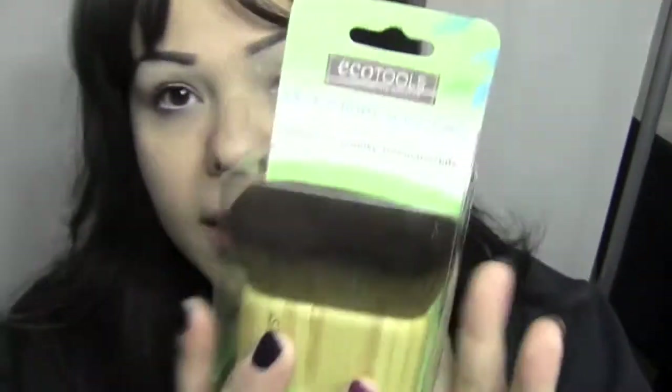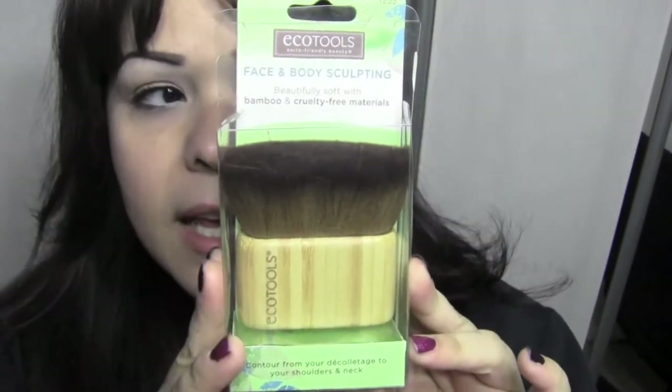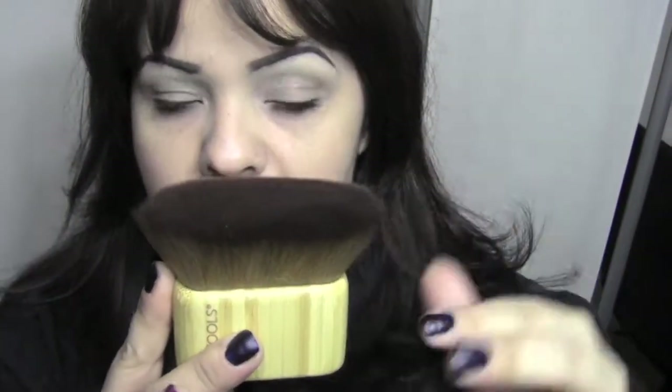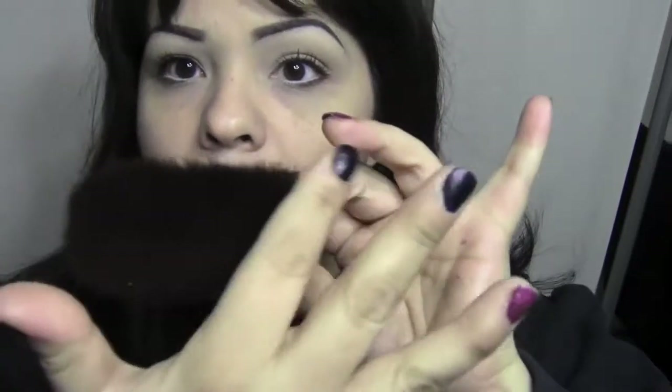The next thing I wanted to show you is this — also from EcoTools. It says 'Face and Body Sculpting' on it, so it's a pretty large brush for sculpting. I got it because it was different and unique — I have no brushes like it. When I pulled it out, it didn't look soft in the packaging; the bristles looked hard. But I was completely wrong. The bristles are incredibly soft, very full, and very thick. It's made to sculpt the face — around the cheekbone area — and you could also use it for shimmer powder. I'm going to do a little demonstration on this brush.